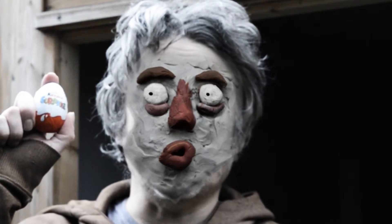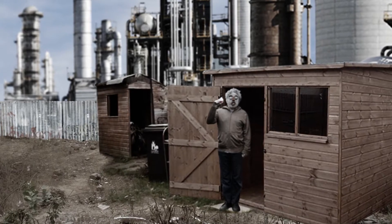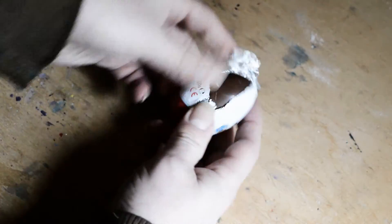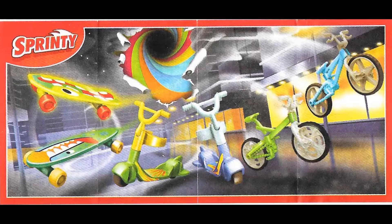Welcome back to Kinder Surprise with me Ralph Sanchez. Let's see what we've got inside this one. I wonder what it could be. It seems to be some kind of stunt bike.